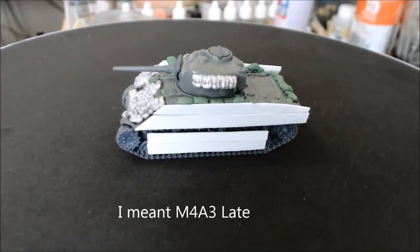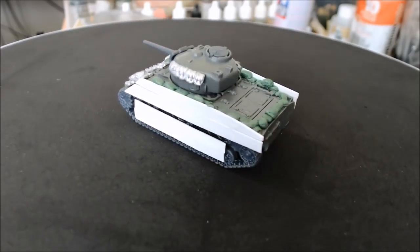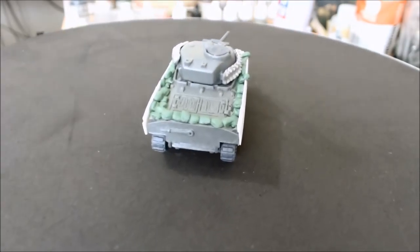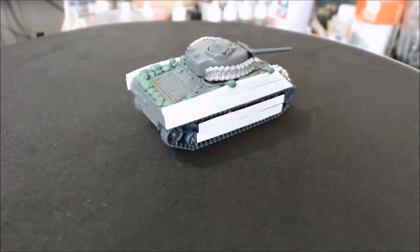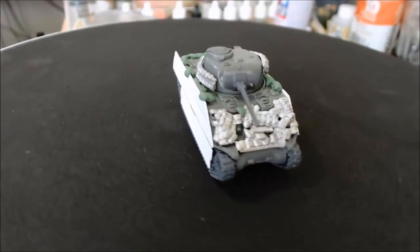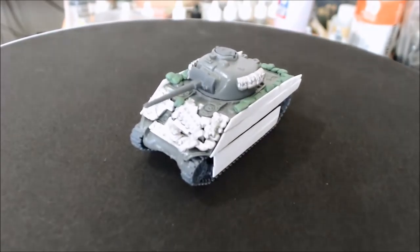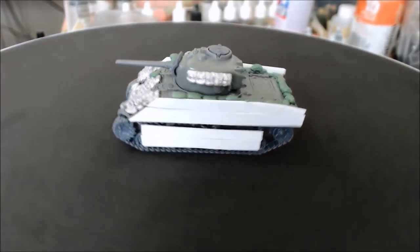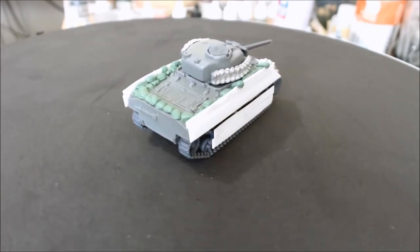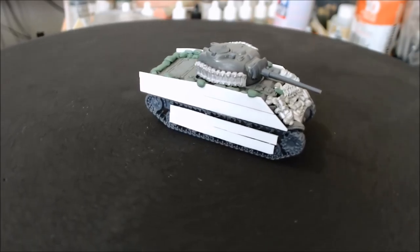I've made an M3 Sherman. It's not the late variant that it should be, but I've used what I have. I've added some plastic card on the sides and to cover the wheels as protection — improvised armor against the Japanese, who tend to like to send in suicide bombers to make a mess. The front improvised armor is from Battlefront's improvised armor set, which is cool. The sides are all me and the sandbags are all green stuff.